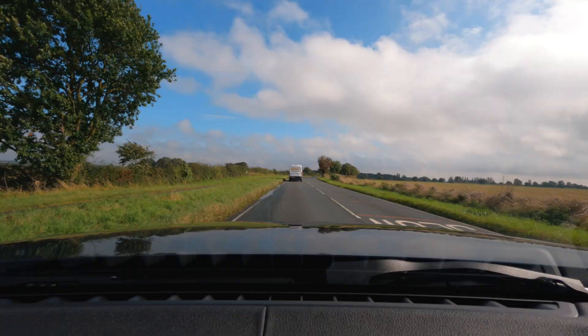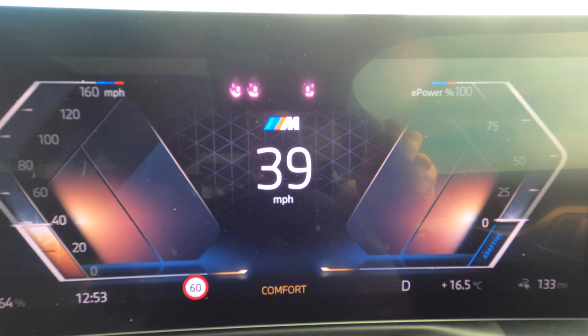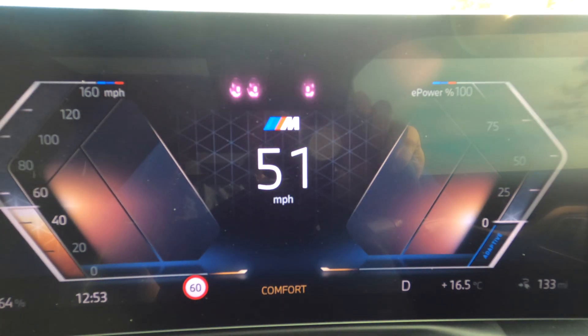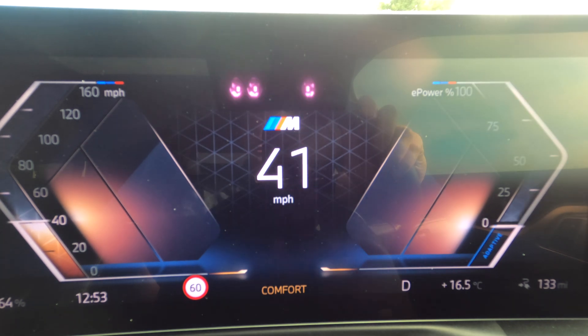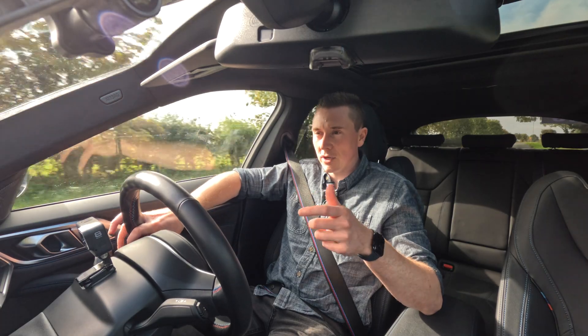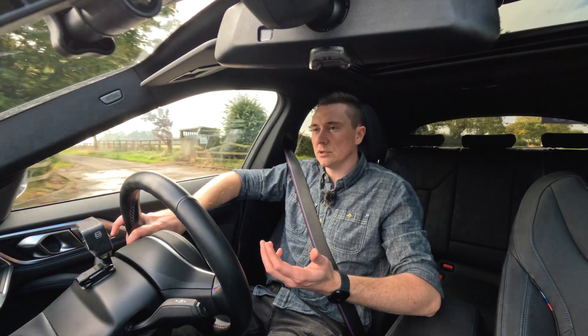You have your electric motor, so for example just cruising down this road — if I accelerate you'll notice the power goes up. But if I need to brake, it puts some of that power back into the battery. Without going into too many technical details, it basically uses that electric motor to reverse the polarity and put some of that power back in.